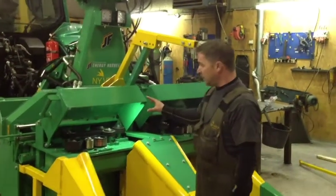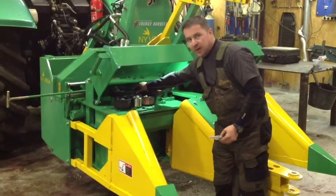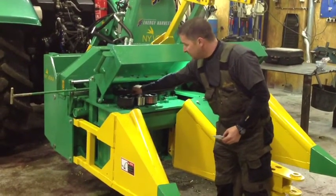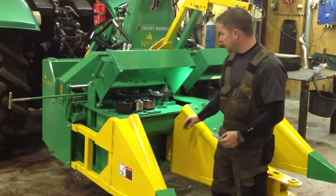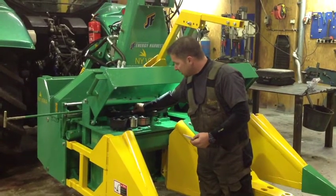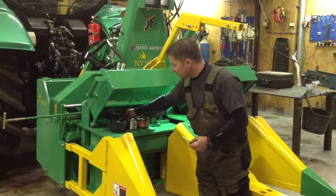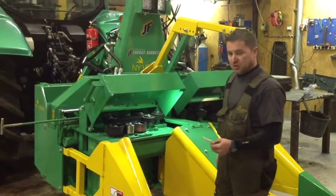Out here we have all the belts inside here. The small belts are turning the saw blades. The big belts are turning the feeding drums here. In the morning you check that you can turn these about a quarter of a round. Feel them — they should be good and tight and ready to go.